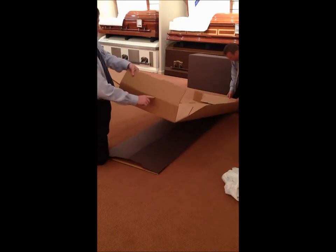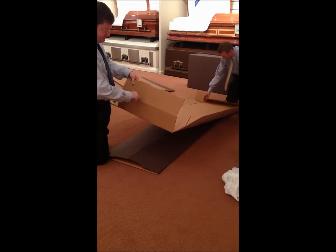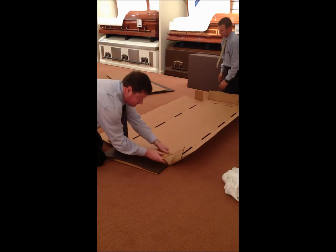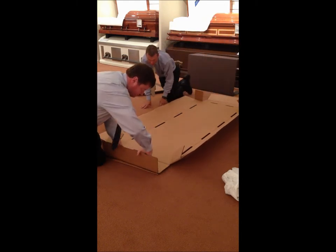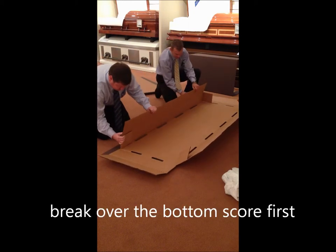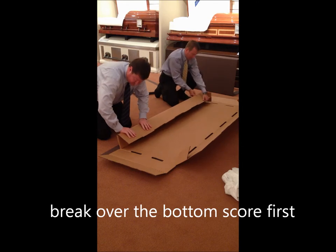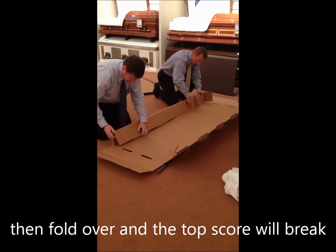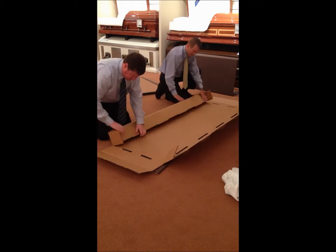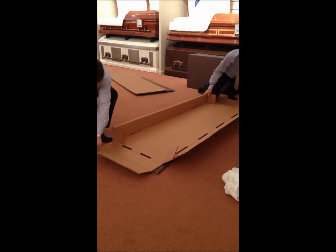When you break this fold over, break the bottom fold first — which would be this one. Then break it on over. Break the bottom first. Once it breaks over, then roll this on over. That little ear right there is going to stay out. It will fold into the end.